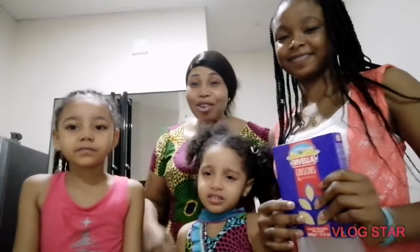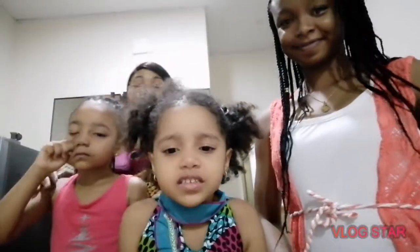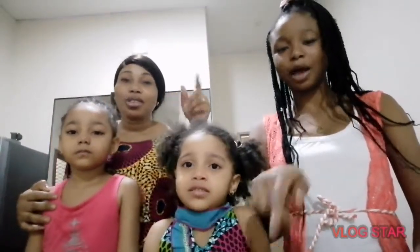I don't want to talk to Mommy because I'm so hungry. She will be speaking Creole today. Yes, I will speak Creole. If you want to speak, we are going to write it down, so don't worry.